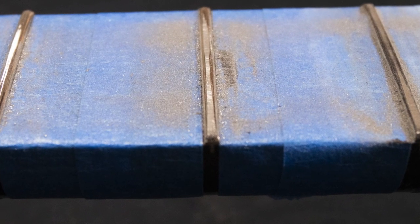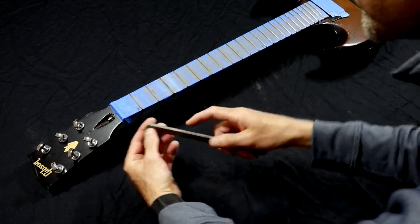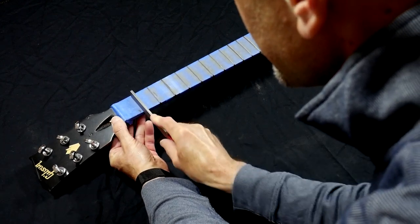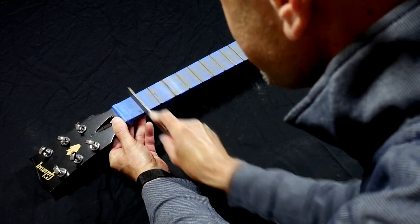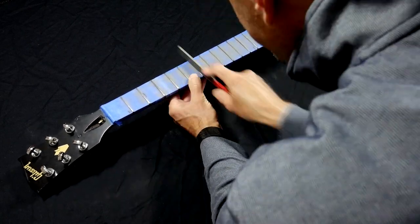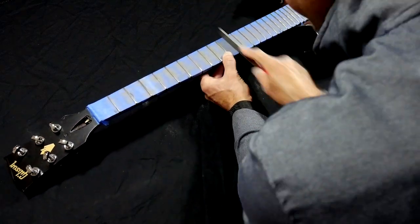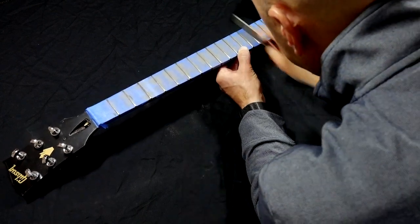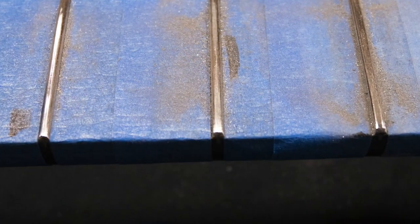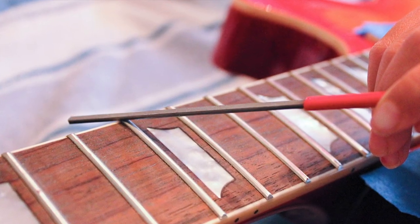All this sanding has flattened the top of the frets, so we'll need to use a crowning file to restore their rounded shape. I'm using a medium-wide double-edged fret file with a fair amount of downward pressure, keeping the crowning file parallel with the fret. This is another pretty laborious step requiring patience and elbow grease, but it's important to spend enough time on each fret and periodically check your progress. After crowning the frets, there can be some sharp edges at the fret ends — I used a fret end dressing file to knock off any sharp corners.